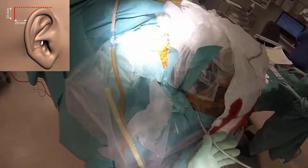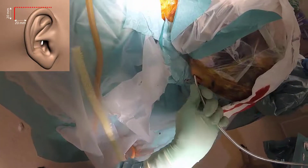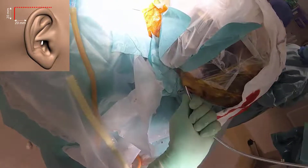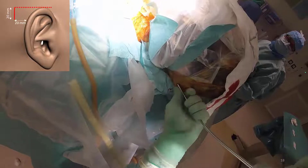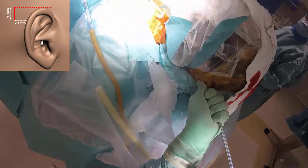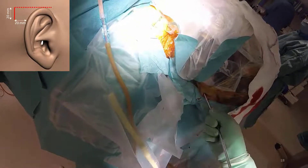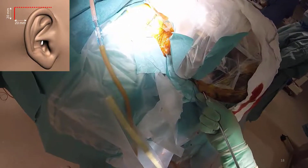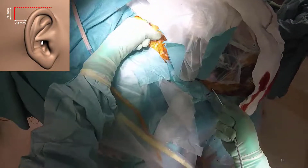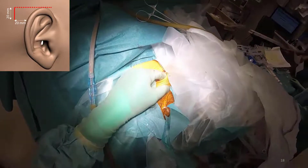To make the electrode implantation awake, and then to remove the dressing and the frame, and then to sedate the patient before dressing the patient again for the implantation of the IPG and connection cable, will take a very long time. If the procedure is done with the patient asleep, we can just continue with implantation of the IPG and connection cable immediately after the electrode is in place, without the need for new dressings or removal of the frame.